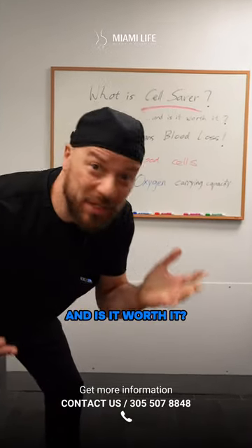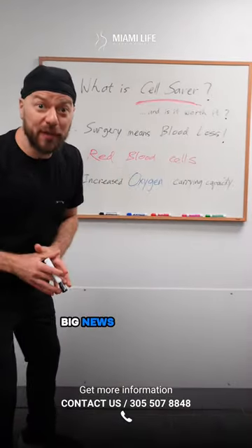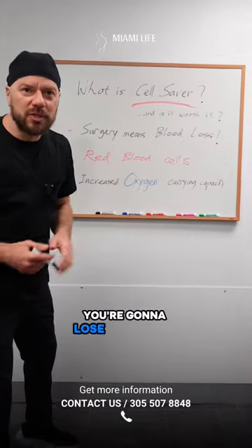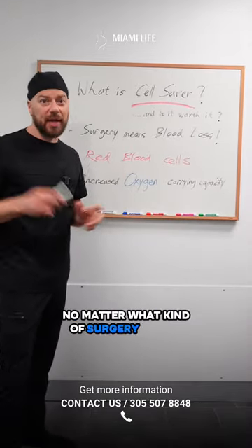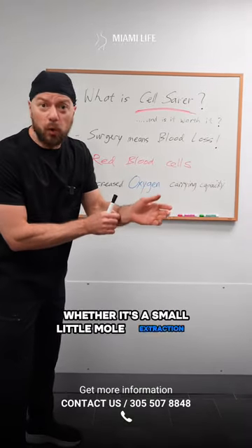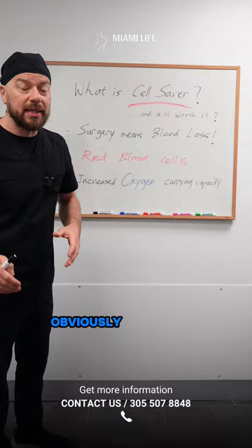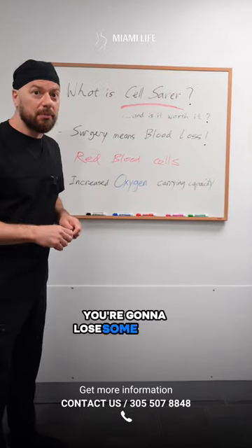What is Cell Saver and is it worth it? Surgery means blood loss — you're going to lose some blood no matter what kind of surgery you get, whether it's a small mole extraction or big liposuction and body lifts. Obviously, when we cut, you're going to lose some blood.